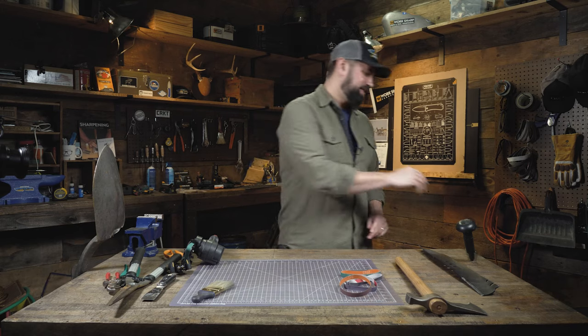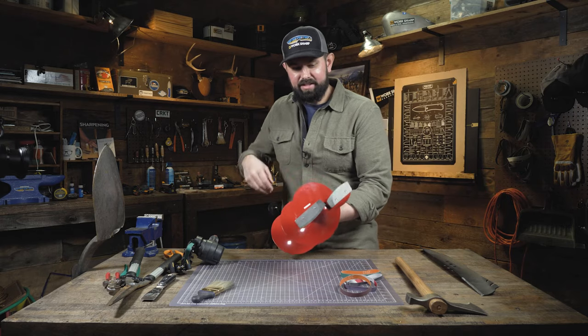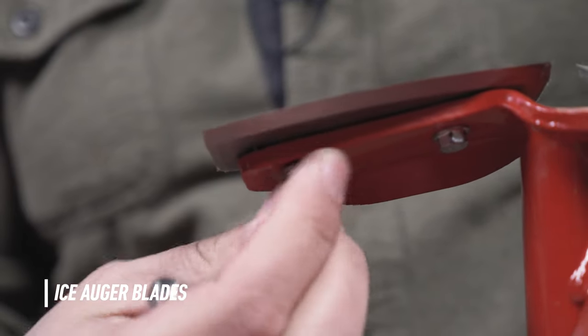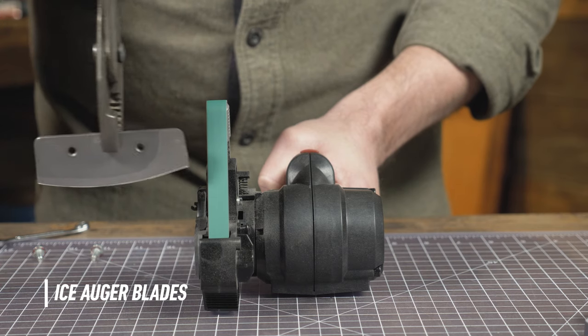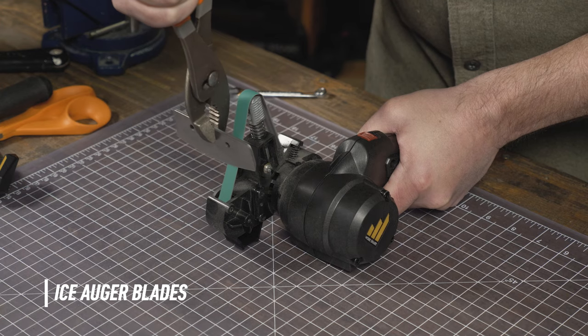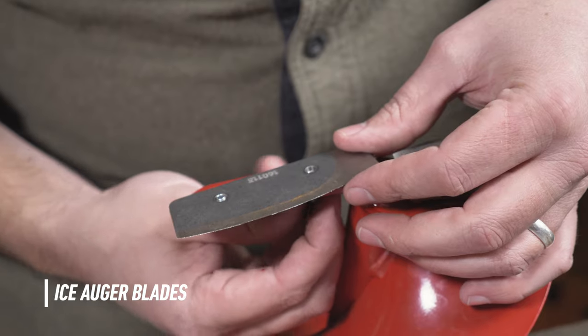When it comes to the ice auger, we're going to need some tools. Because these blades can't be accessed the entire length, we're going to remove them and then go ahead and restore that edge. Once we've got those blades removed, we're going to follow the existing bevel and make a few strokes back and forth to restore the edge. Once I'm satisfied with the edge, I can reassemble and I'm ready to head back to the lake.